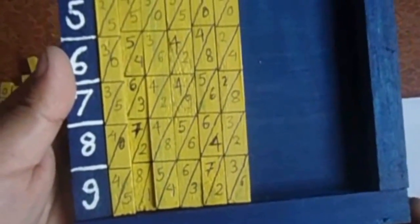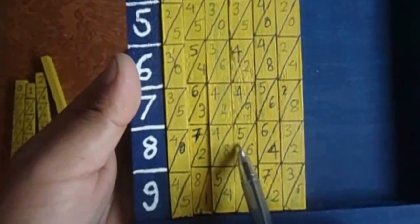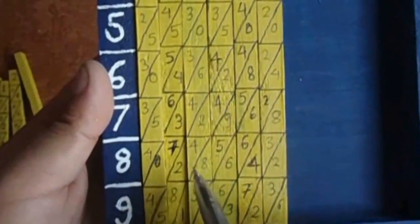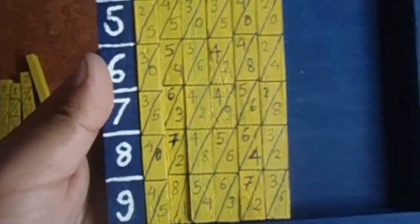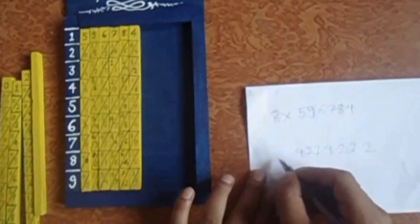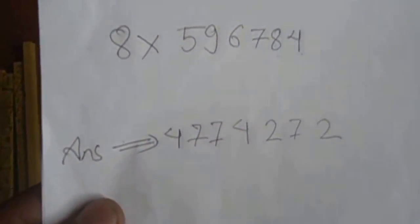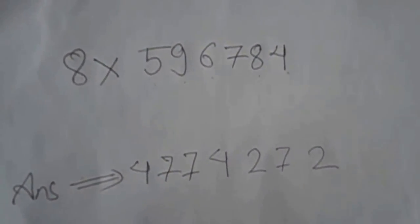Six plus six is twelve — write two, carry over one. Add six, it becomes seven. Six plus eight is fourteen — write four, carry over one, making two. Four, six, six plus one is seven. Then zero plus seven is seven, so seven here, then four and four. Your answer will be forty seven lakh seventy four thousand two hundred seventy two.